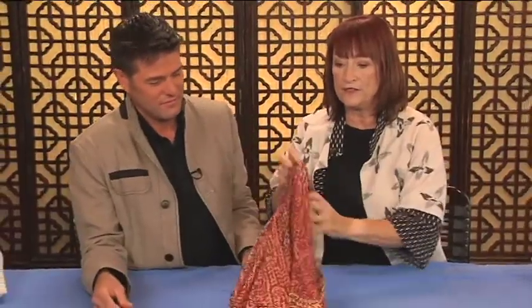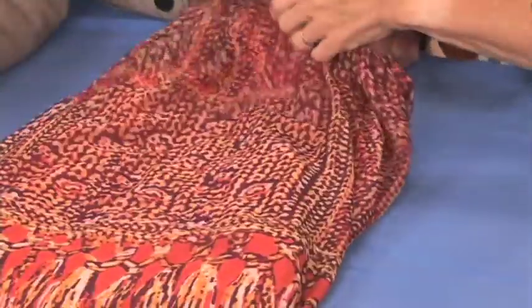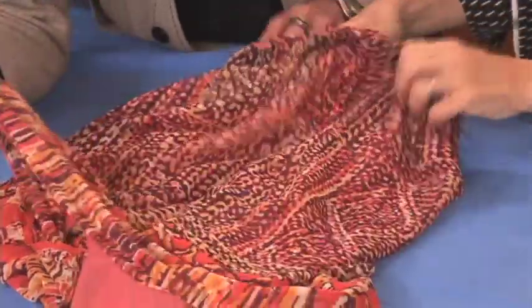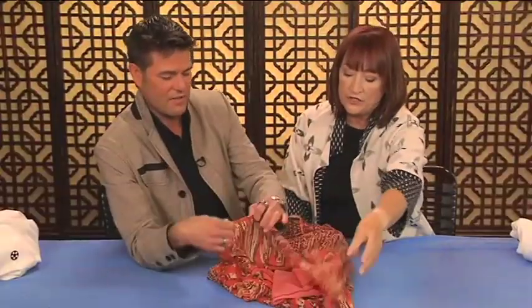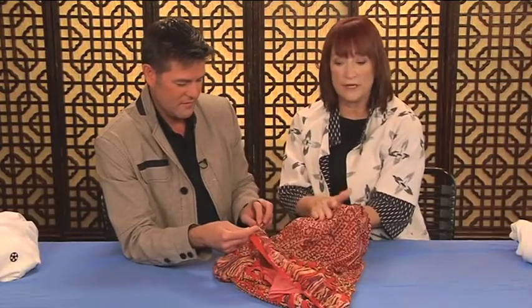Here's one - this is how you might typically think of using a border print. This is a skirt. What I did is I also lined it because it's chiffon, so it's lined to the stretch mesh. What you want to do when you use something sheer is look at it and say, does it still have the same integrity? Because some things you put under it, you're kind of disappointed.